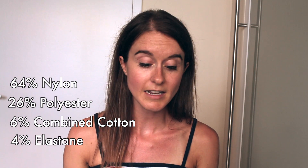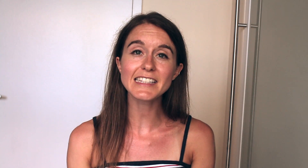This sock in particular is made of 64% nylon, 26% polyester, 6% combined cotton, and 4% elastane. Lastly, you want to wash these in cold water and hang them to dry as that will help them last longer. We should really never put any of our athletic clothes in the dryer.